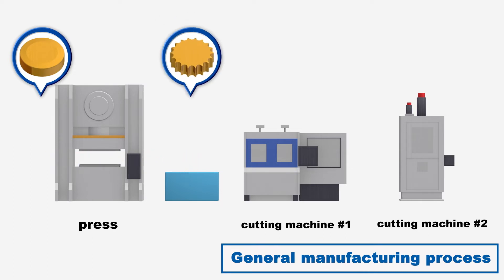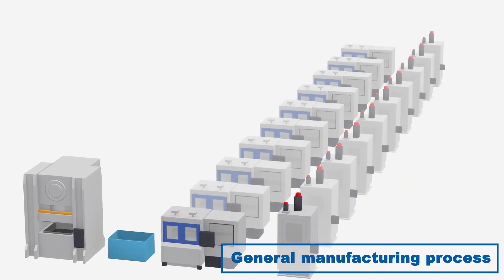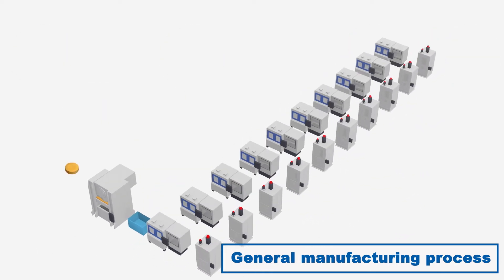In the general manufacturing process, after pressing, the product undergoes secondary processing such as cutting. Secondary processing such as cutting requires additional equipment because of the longer processing time compared to stamping.